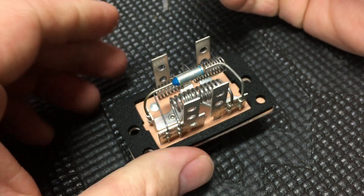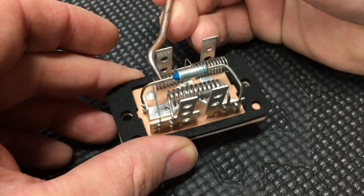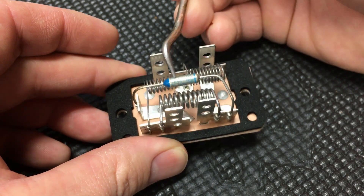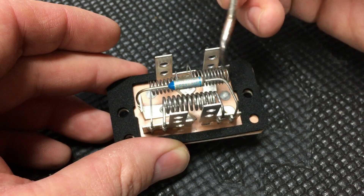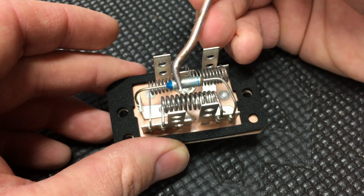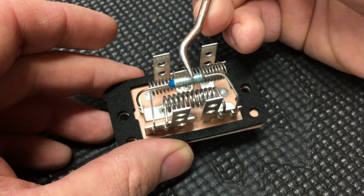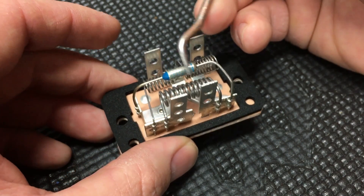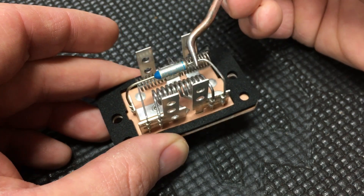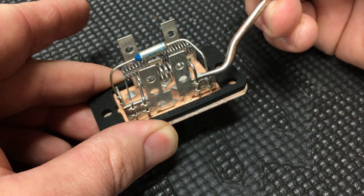The way this works: the main body ground comes in through this terminal right here, and the first place it goes through is a thermal fuse right here. The idea is that each one of these resistors is such a low resistance they can actually get quite hot, so this thermal fuse is there to prevent them from getting too hot. If they do malfunction, it will pop, opening the circuit, stopping current flow, and hopefully preventing a fire.